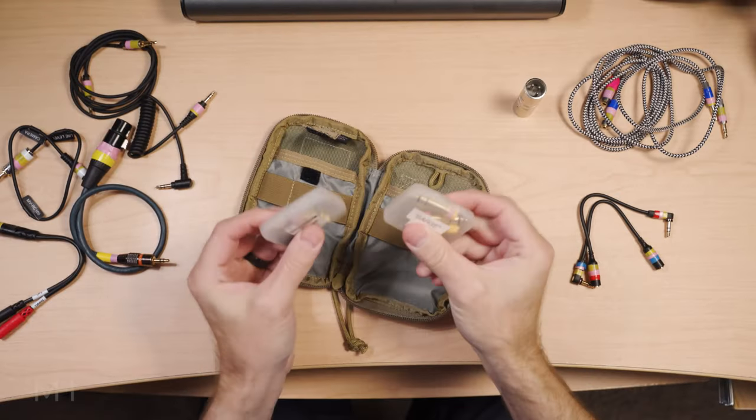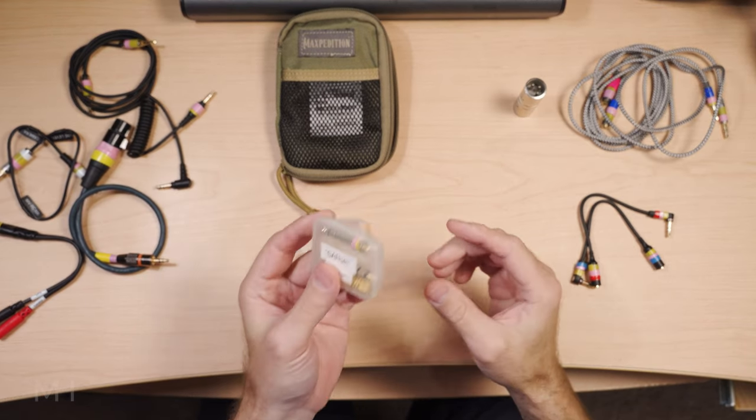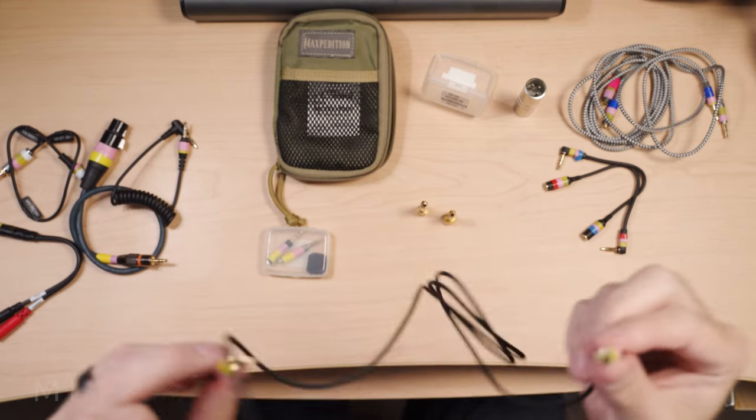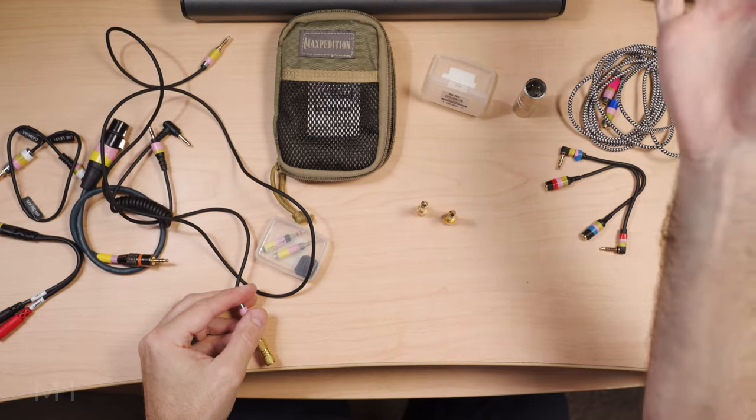Now we have two of these little organizers I got at the Container Store — I keep these in here because otherwise the small bits get lost. In the first one I've got a one-eighth inch slash 3.5 millimeter barrel coupler. These are great for turning a male-to-male one-eighth inch cable into an extension cable. Or you can put this in the output of a laptop and keep the female end near you so you've got a way to plug your headphones in directly in front of you instead of reaching up to the device.